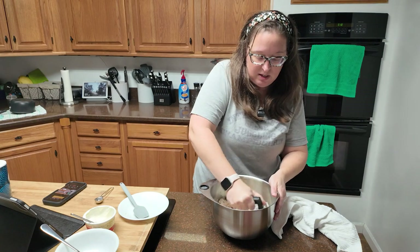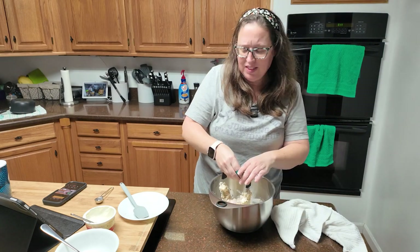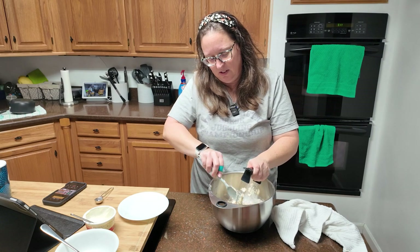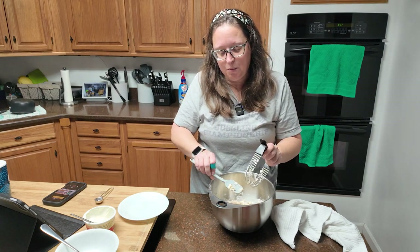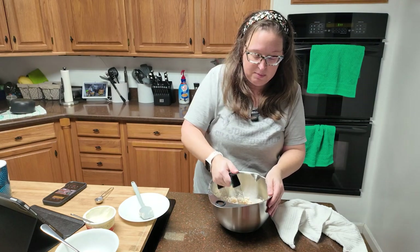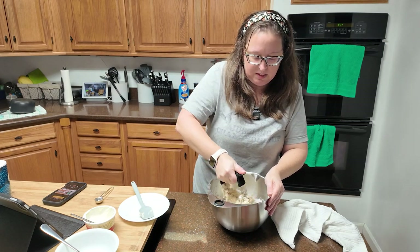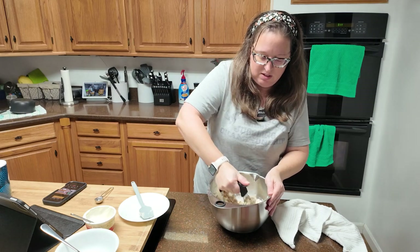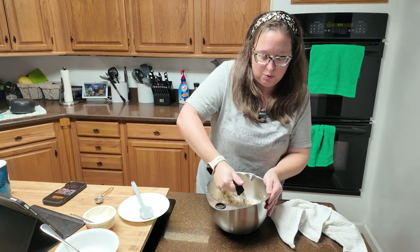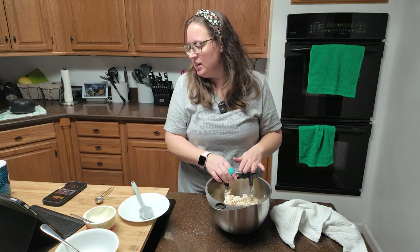Have a spatula handy — a lot of times you're going to have to scrape it out. I like when sour cream is added to a pastry crust; I feel like it gives the flavor just a little something extra. You're going to mix this up and then form it into a disc on plastic wrap about two inches thick. You want a crack-free disc — cracks are going to make it all kinds of messy when we go to roll it out later.